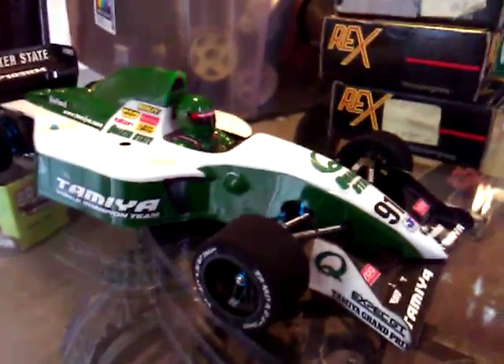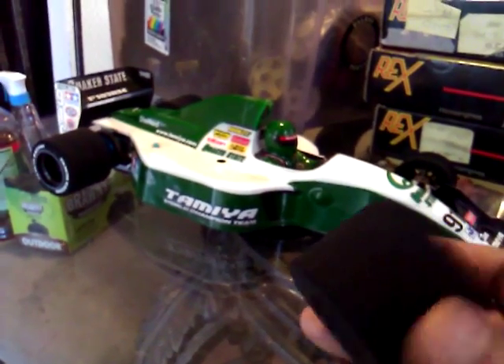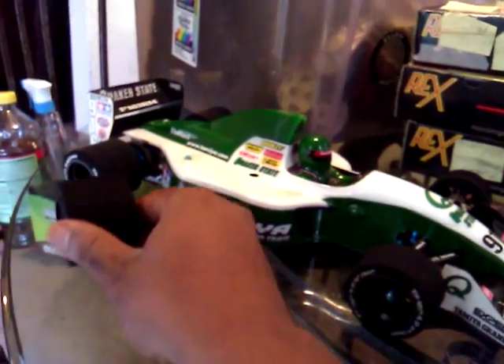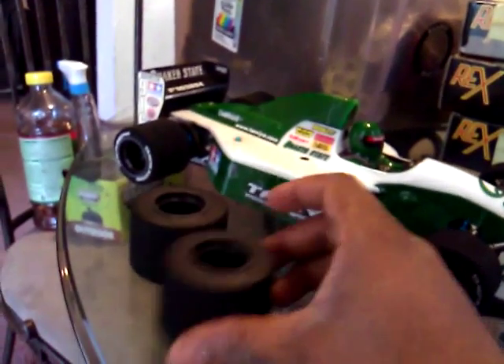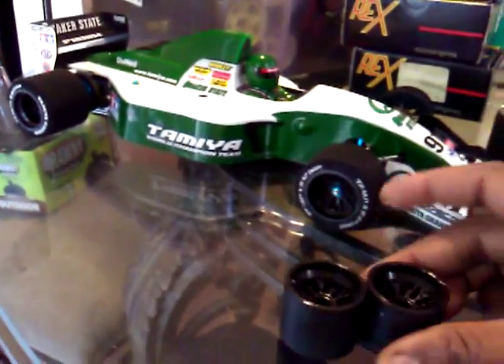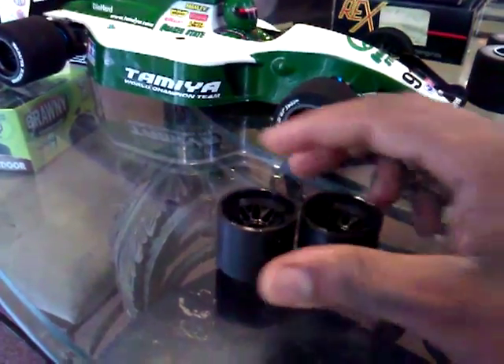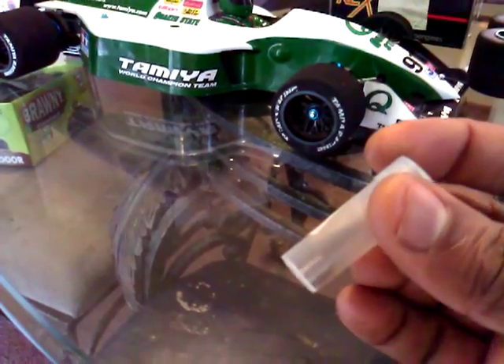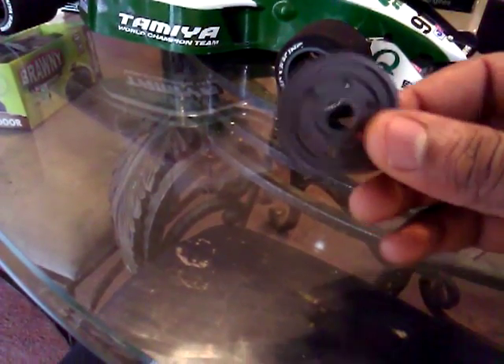I have these spare parts I got with it: extra rear wheels with a little bit more meat on them than the ones on it, some rear parts, front rims — just need some foams — and extra ceramic bearings.